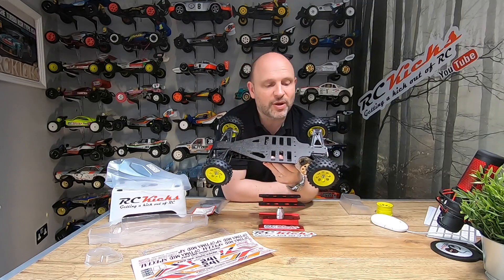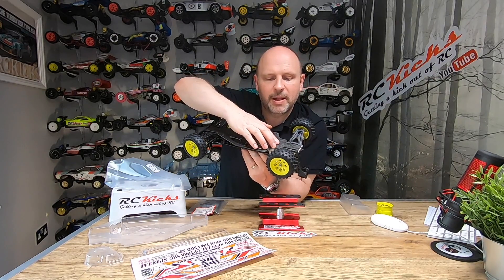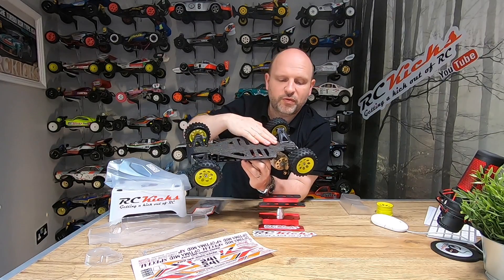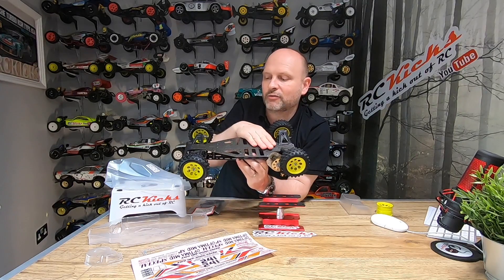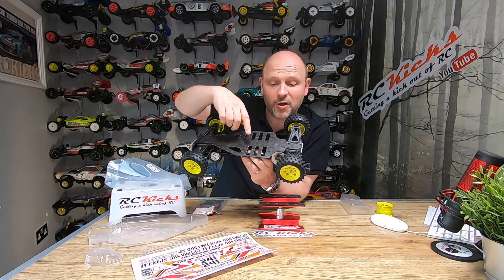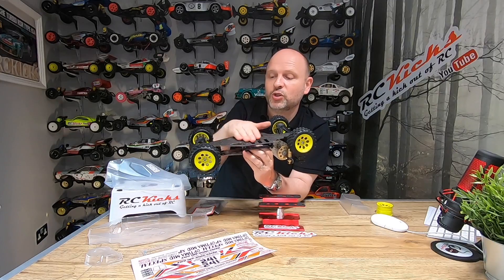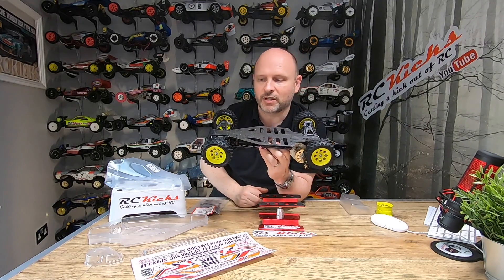One thing I need to address is that the underside has a few scuff marks — nothing too deep, but I need to see if I can remove them. I don't know whether I can just wet sand it back then lacquer it. If anybody has attempted to remove light scratches like these, please put your ideas in the comments below — I'd love to have a mint chassis.